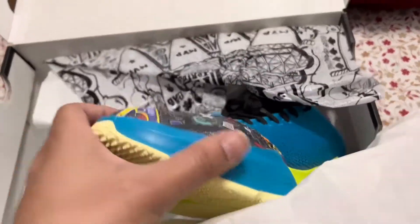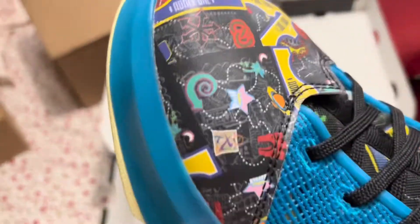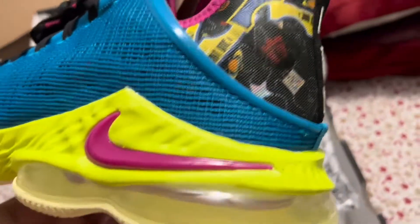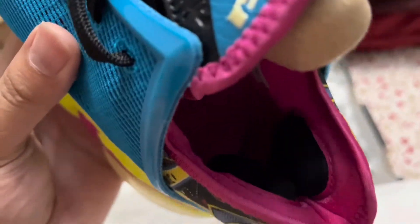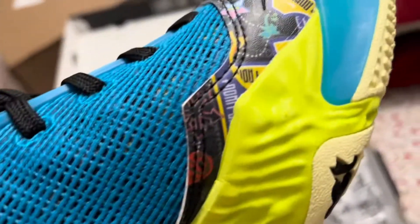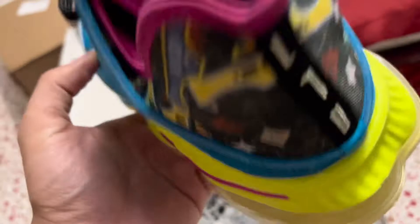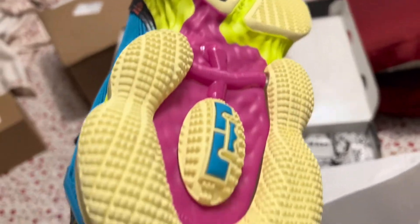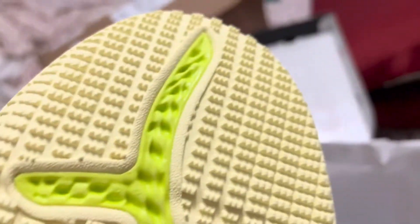Here are my LeBron 19s in their full glory — yeah baby! See, look at the design in the front. This is lime green and pink, then the back is pink inside. Some things are for comfort, for your heel — the mesh is way different. These go hard, they go really hard. I like them — pink underneath, but more designs on the bottom.